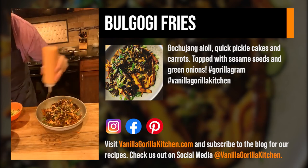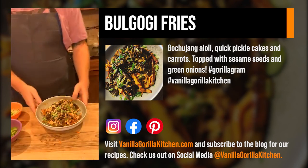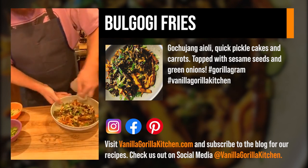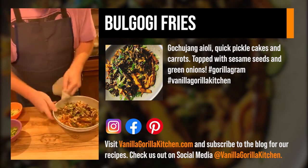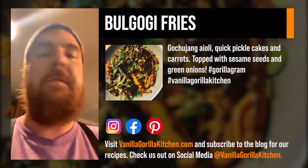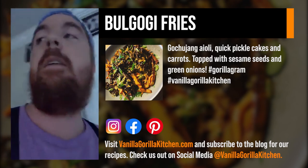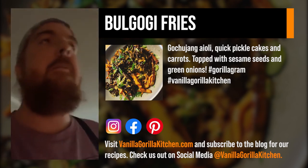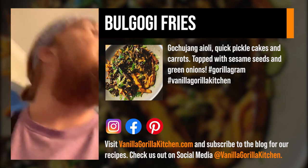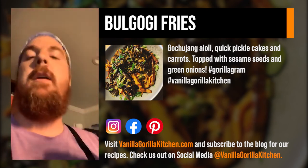We've got our bulgogi — the star of the show. Finish with the green onion, a little more aioli — it's almost like a sexy ketchup mayo. A little more green onion because I love it. And that's pretty much it, guys — bulgogi fries. Let's wipe down our plate — if you wouldn't serve it to your mother, why would you serve it to a guest? So that was it: bulgogi fries with an aioli, a seasoned vinaigrette, and cucumber and carrot kind of like a banh mi.